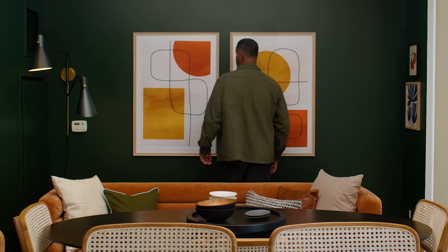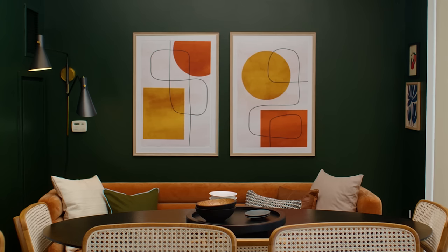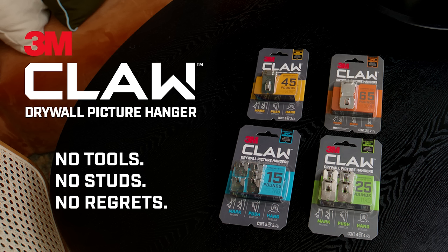The perfect duo. It's that easy. No tools, no studs, no regrets.